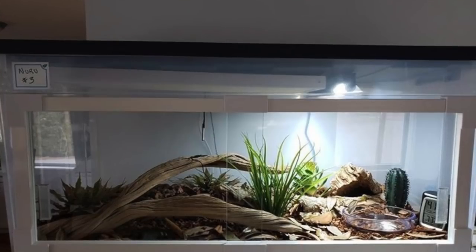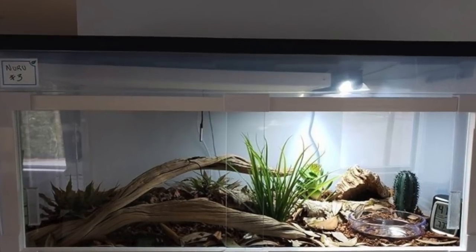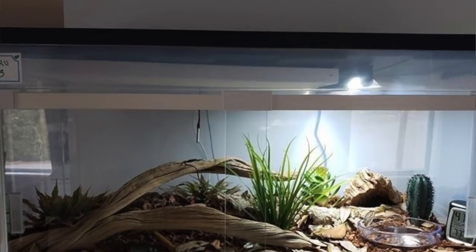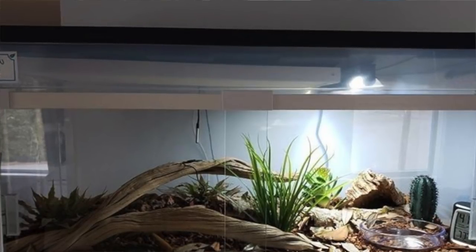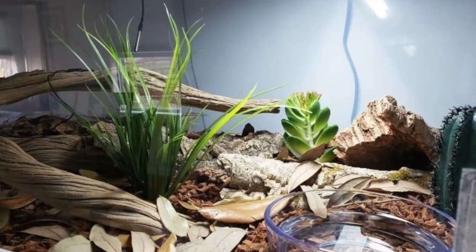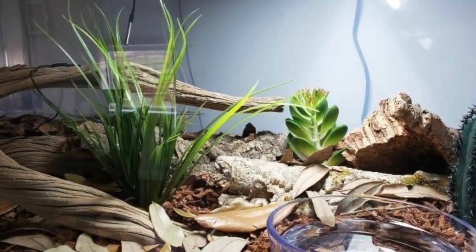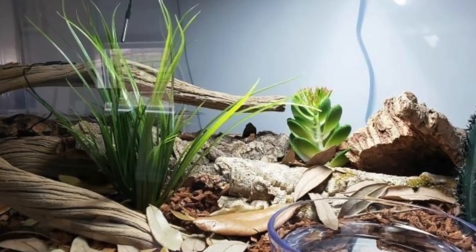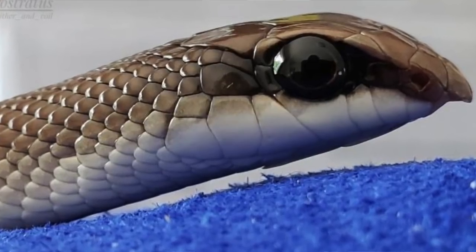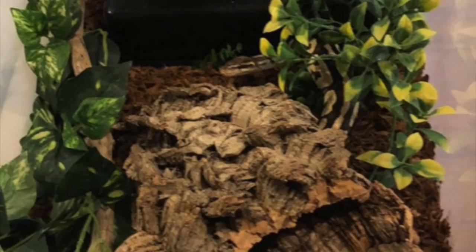Next is Slither and Coil for a rufous beaked snake — I'm not going to attempt the scientific name. This is a species I've never heard of so I don't understand the care, but the enclosure is stunning. I can see a lot of space, a lot of enrichment, and live plants throughout — I'm sure the snake is very happy. The only thing I'd recommend is adding a naturalistic background. I can already see leaf litter in there and that snake is so cool-looking!